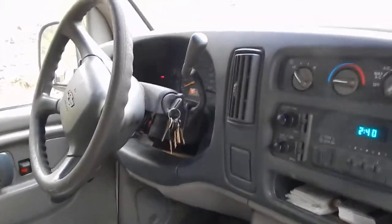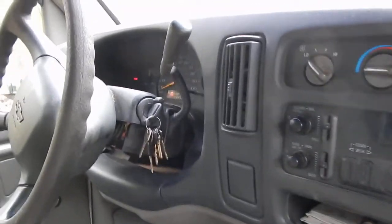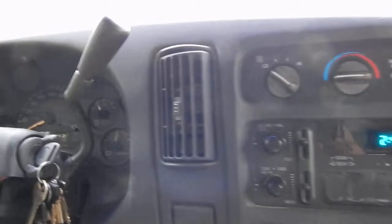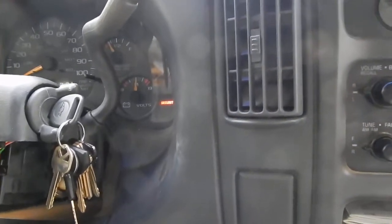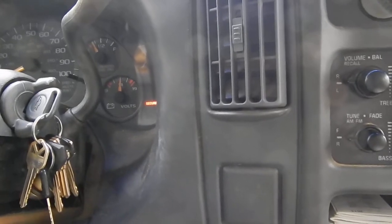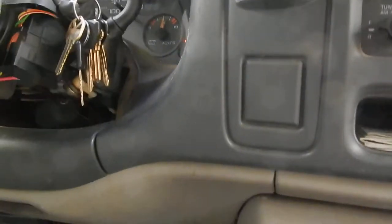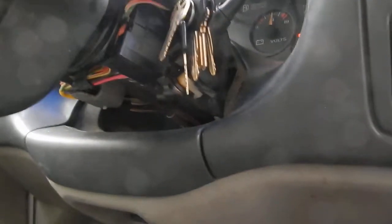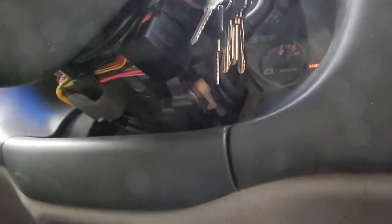I need to find out if anybody knows a way to bypass this passive security system. The security light is on — sometimes it'll stay off, sometimes it'll go off and come back on and stay on, but sometimes as soon as the engine cranks it cuts off the gas and kills the engine.